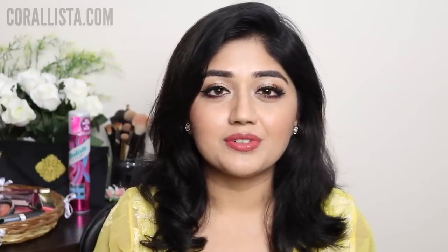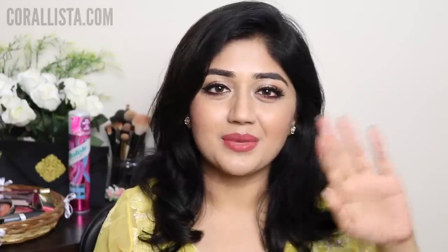That is it for this video. I hope you found my review helpful and I hope you will participate in my giveaway. Before I sign off I just want to wish all of you a very happy Navratri and Durga Puja. Thank you so much for watching — please don't forget to subscribe to my channel and I will see you all soon in my next video. Bye!